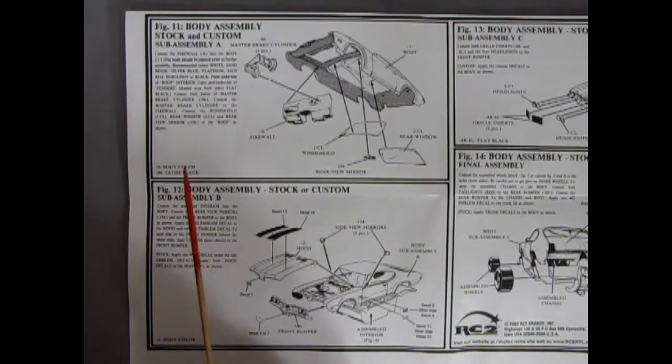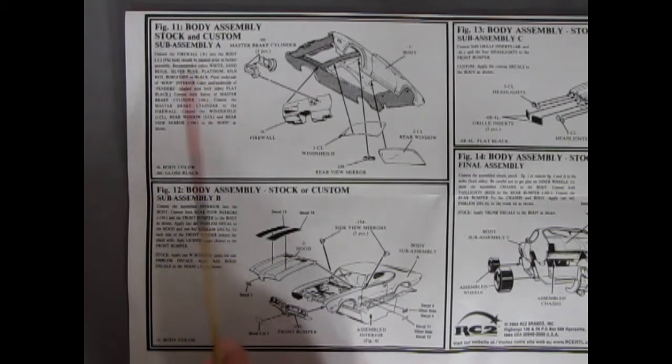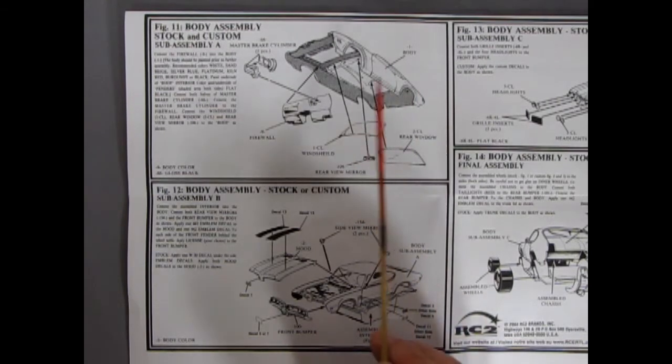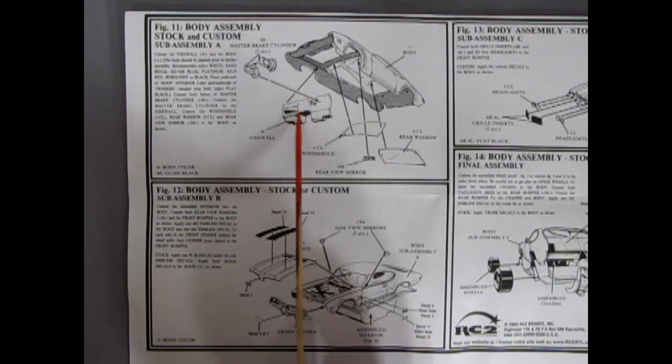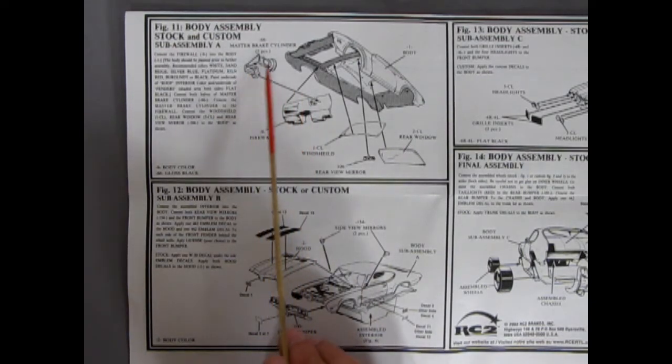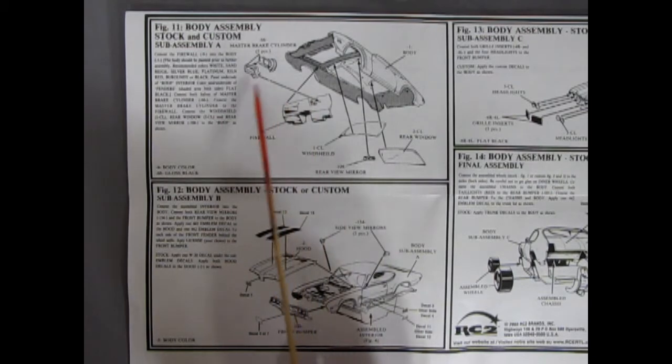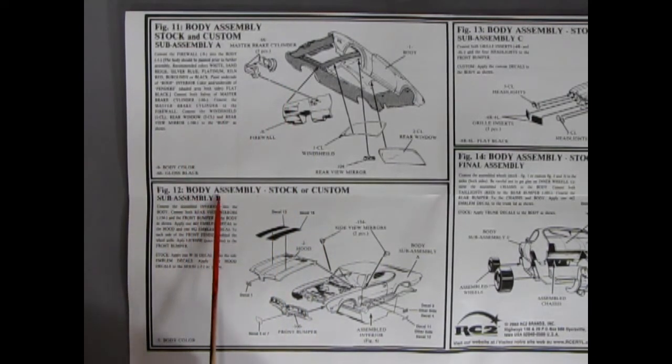Figure 11 and 12 are showing our body assemblies going together, stock and custom. Our windshield and rear window are gluing in, as well as our rear-view mirror which glues into our glass. We have our firewall here which would be painted gloss black or even satin black, and then our master cylinder which is two components. Figure 12 is our body assembly: we have our hood going on, the 442 decal on the front, our stripes gluing on the hood, side view mirrors coming in, the interior pops up from underneath, and then we've got our grille, our front bumper assembly and the decals — more 442 and the optional W30 decal going on there.